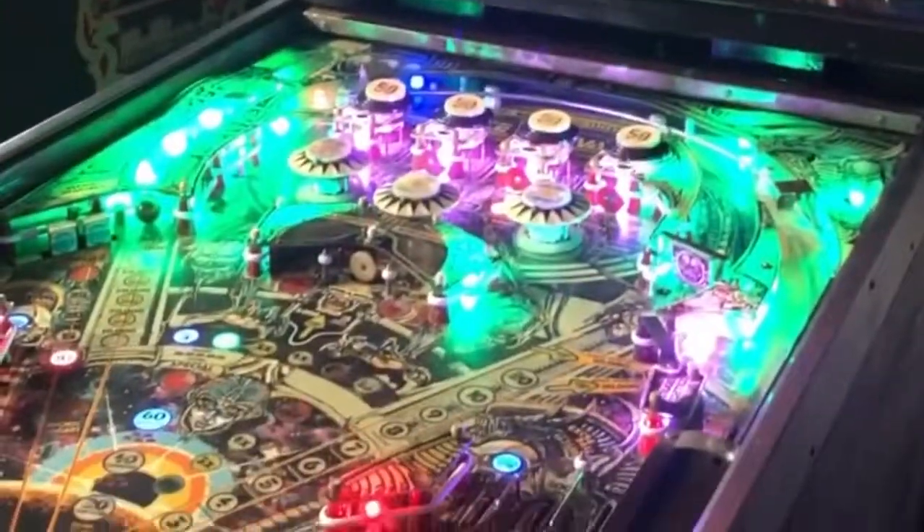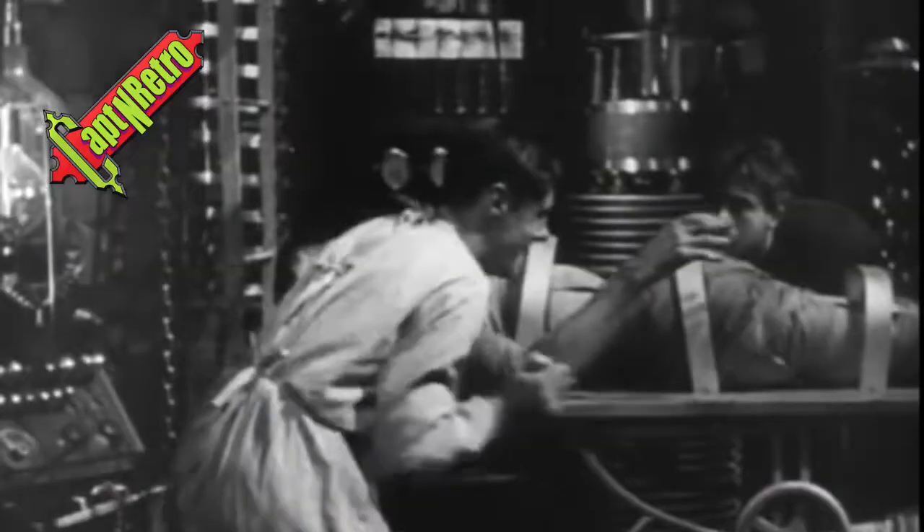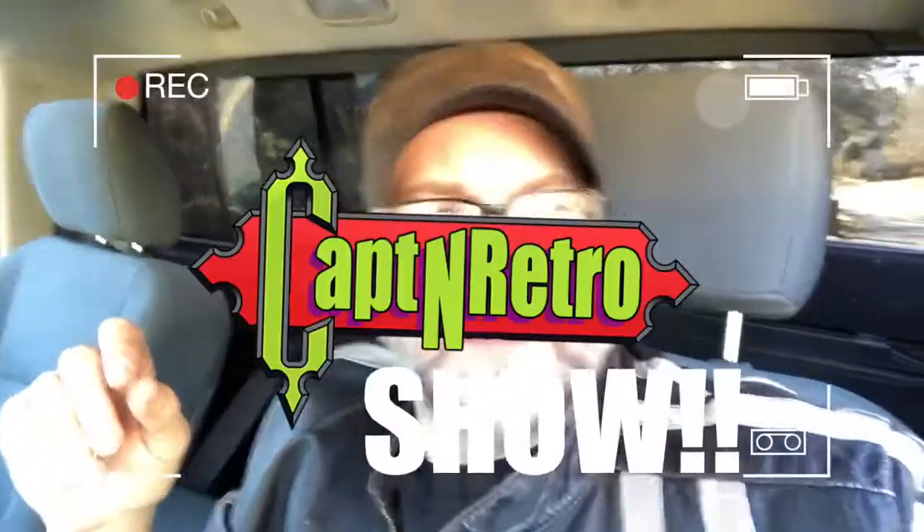When you want to go, when you want to go, what's going down, you can tell. Captain, Captain Retro, it's the Captain Retro Show. Captain, Captain Retro, it's the Captain Retro Show.